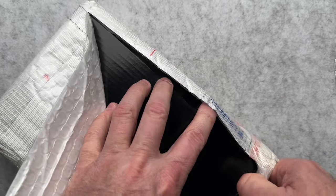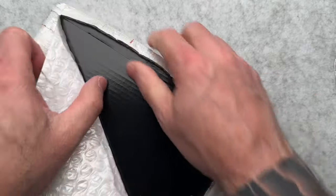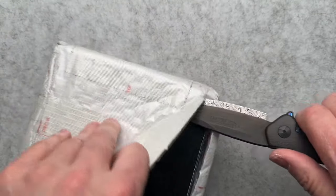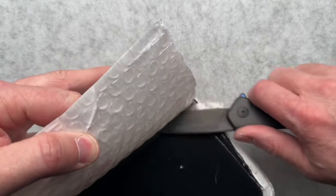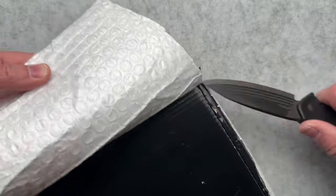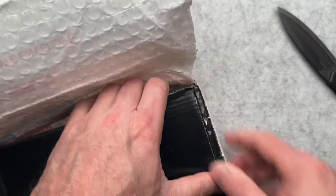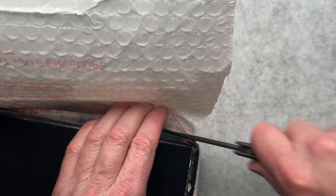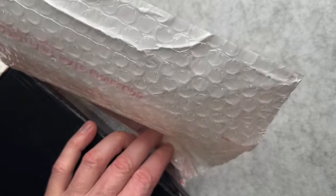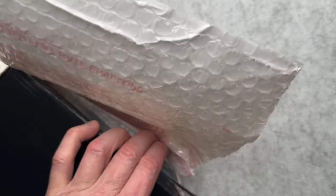I'm trying to do this without destroying the packaging, which I've already kind of cut into. That is part of the issue when items are shipped not in a cardboard box — when you just ship it in the packaging box they can get damaged in shipping. Odin really packaged this well because I can barely cut through the multiple layers.